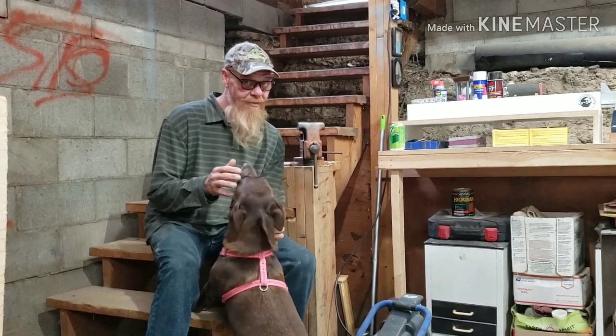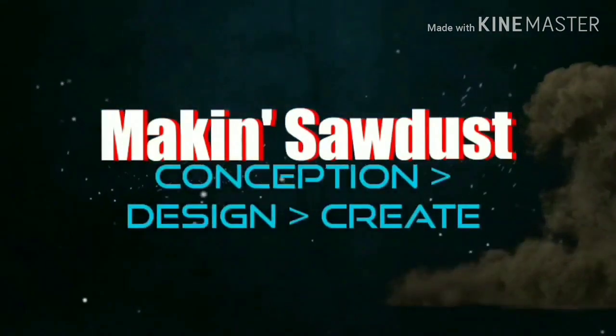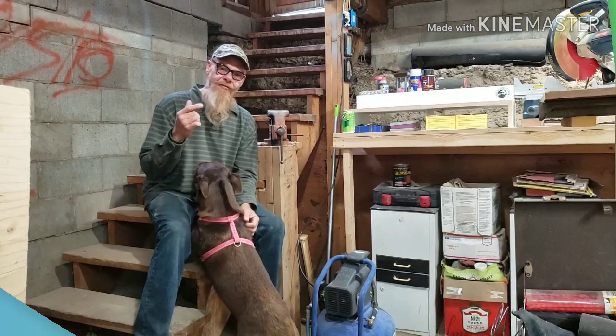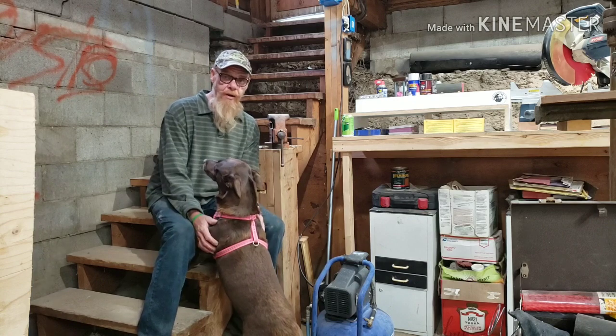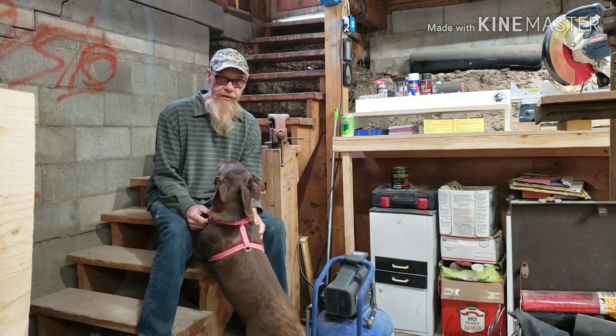Hi guys, welcome to Making Sawdust. I'm Kevin and this is Nora. We're in the basement, and this is going to be my Fall 2019 basement shop tour. Stick around. For those of you that have been following along, I just went through a large move and we're in a new location, a different house, and I had to move my workshop. I never gave you guys a full shop tour.